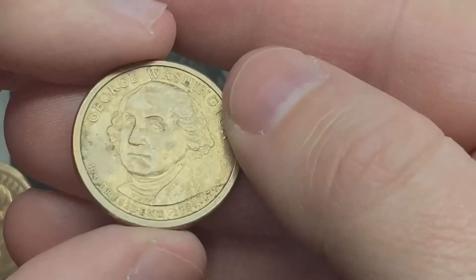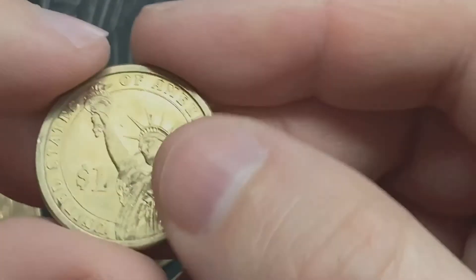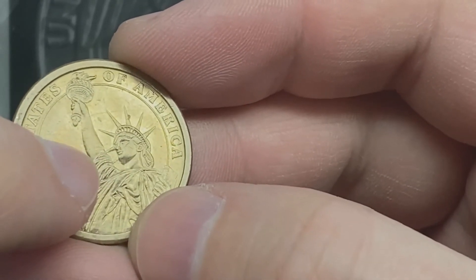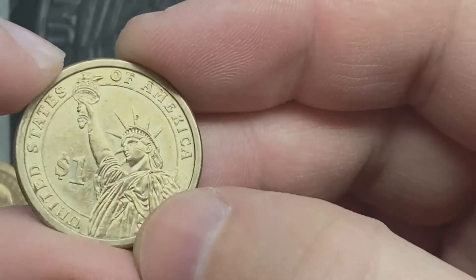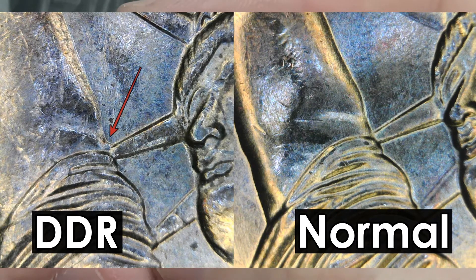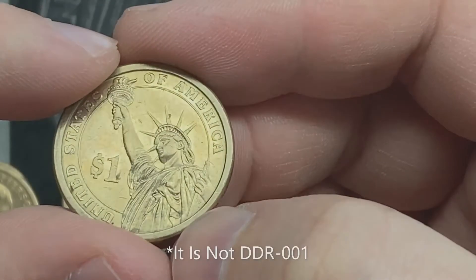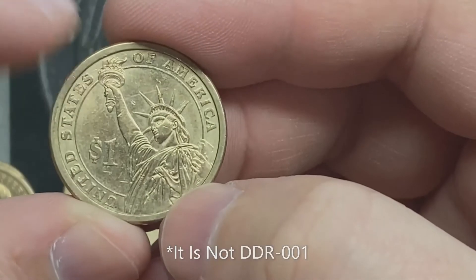Second to last — George Washington. This one has some doubling on the reverse over here where the rays of the crown hit and touch the arm. I'll pop up a picture of it and compare it with a normal one. I believe it's DDR number one on Variety Vista, but I'll have to double check.